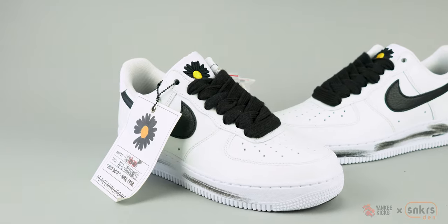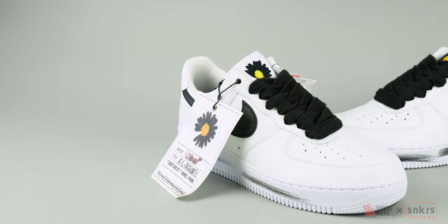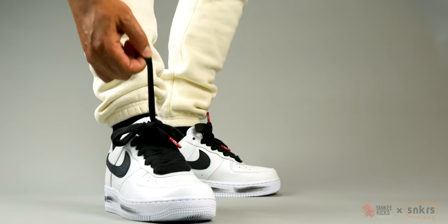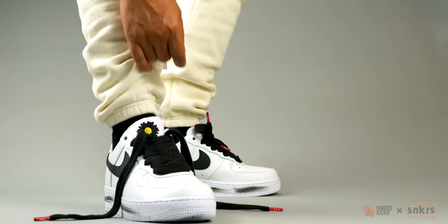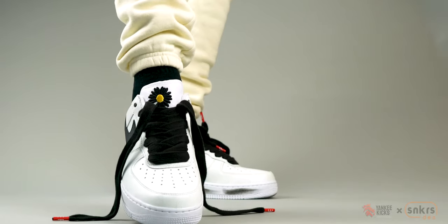The wear-away coating is a great nod to those who wear their sneakers often and love being seen in them. Unveiling something beautiful and unique below that can only be appreciated over time is a genius move.